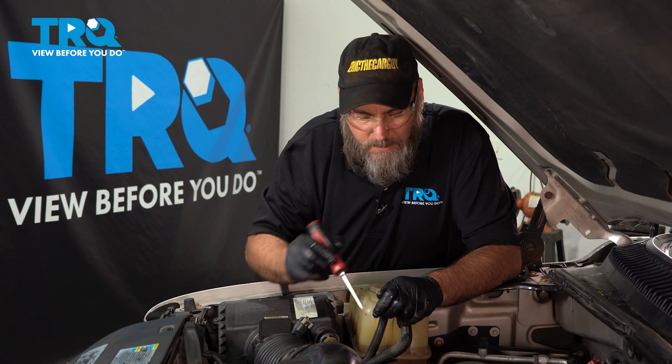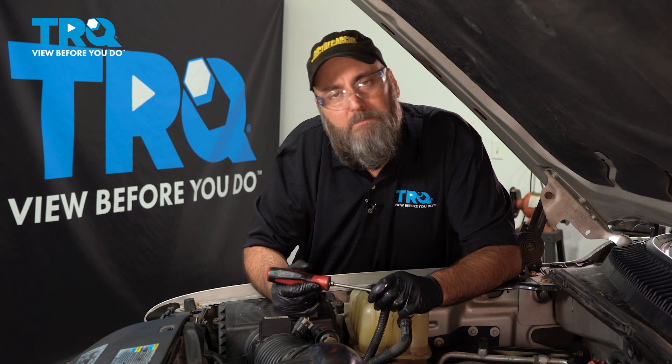Everything's put back together. The new thermostat is installed. The coolant is topped off. We're going to go inside, bleed the air out of the cooling system, and check to see if we fixed it.